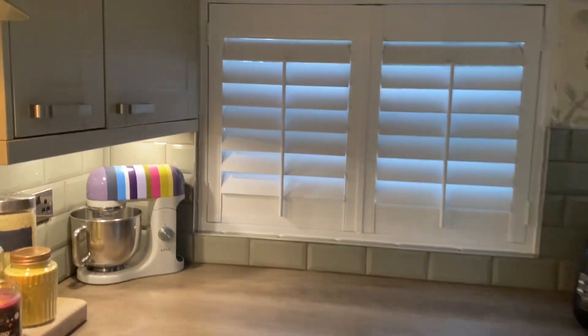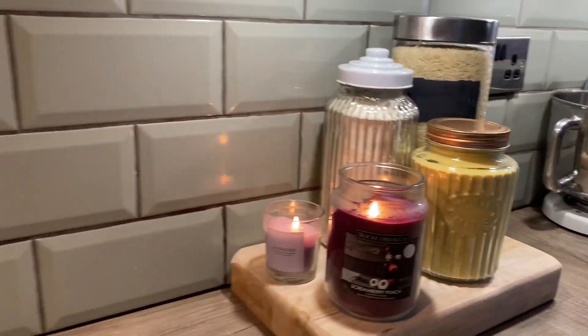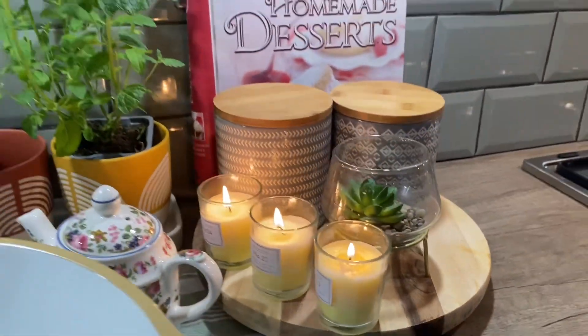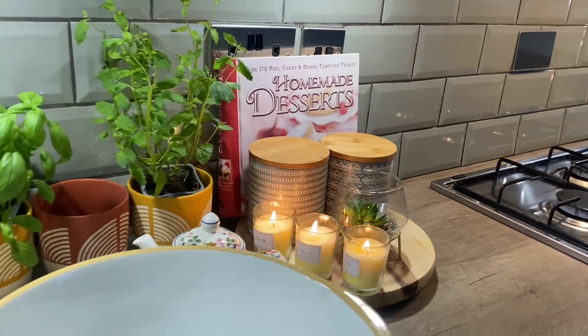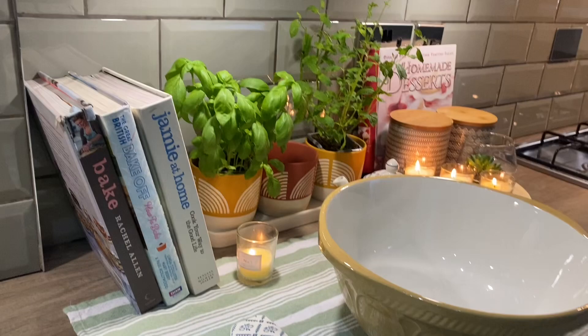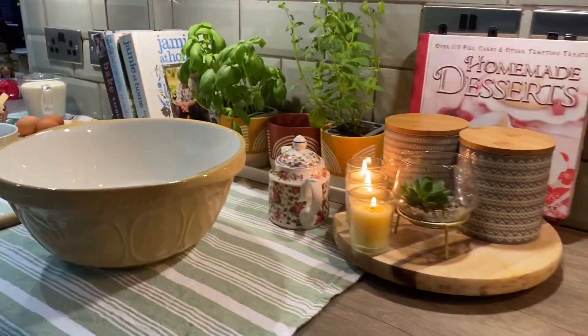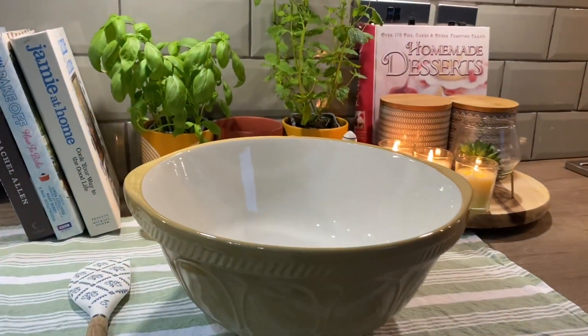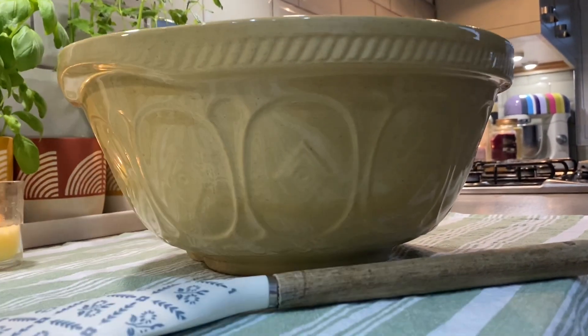Today Mizbah's in the kitchen making something really nice. Here she is making bread and butter pudding. This is a very easy pudding.